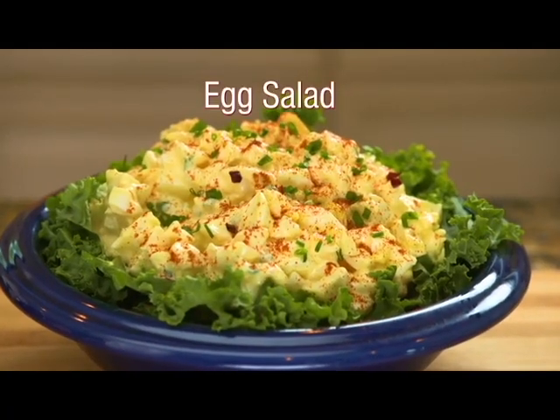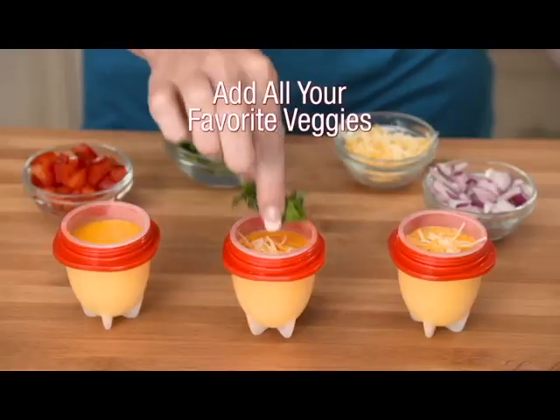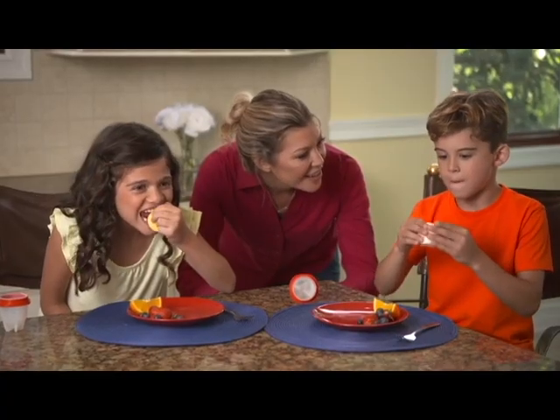Make deviled eggs, tasty egg salad, chef's salad, soft-boiled eggs. Just crack, boil and pop. Add all your favorites for omelets. Use egg whites for healthy cholesterol-free food. Even scramble eggs in Egglets for a fun-filled breakfast.